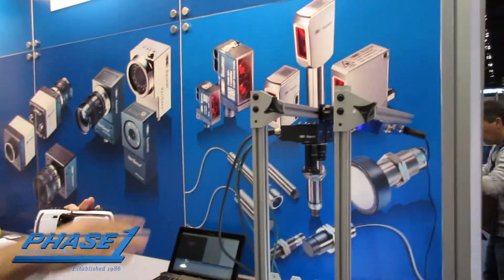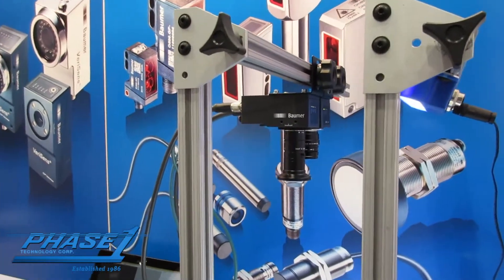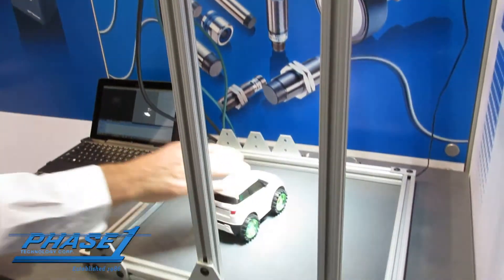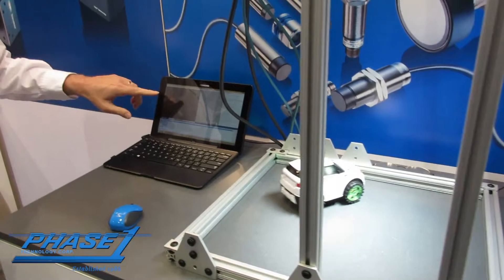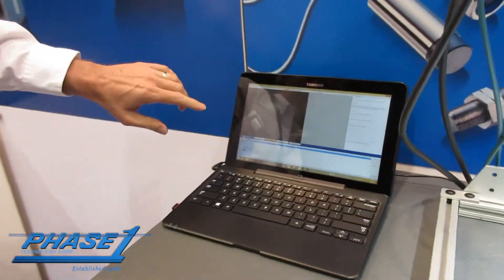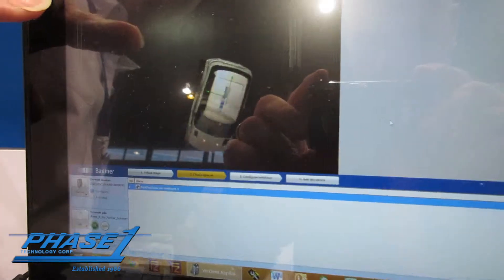We've got a camera just basically pointing down. I'm going to turn the bump-and-go car on. And as that car goes around, if you zoom in on this, you can see that the pattern matching locks in on the roof of the car, which it was trained on.